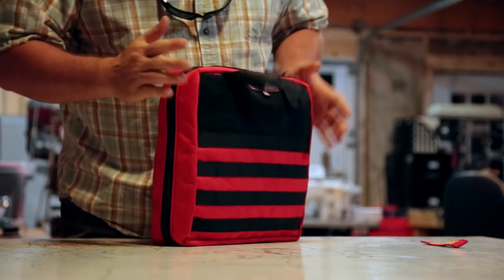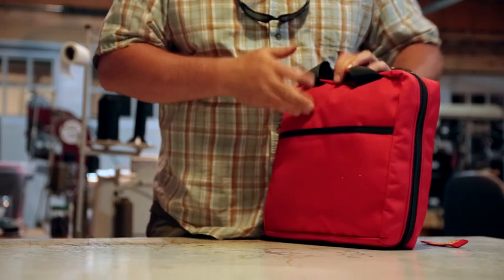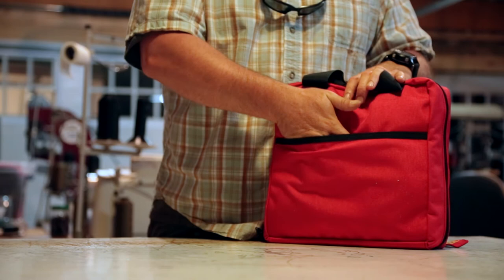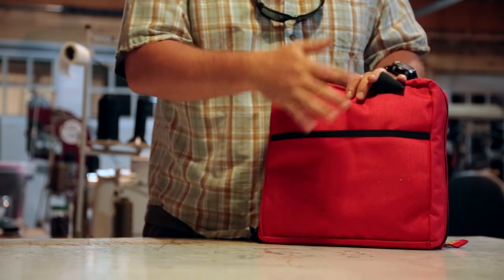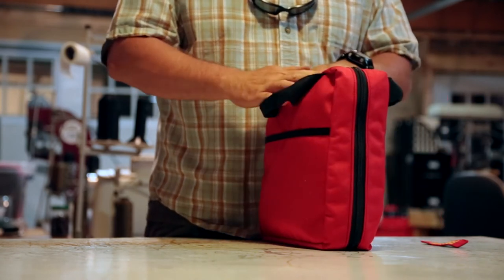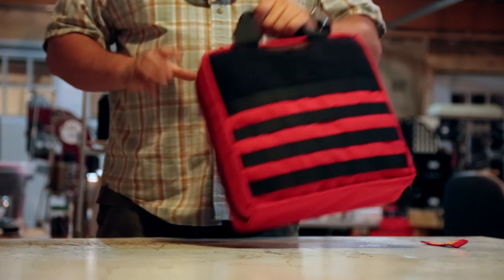That is our first aid kit. It's 12 inches by 12 inches, about four inches across. The other thing that we keep in ours is an itemized list of what's in it, so if we need to go back and repack it we know what we have. We can slide our list in the back pocket too, that way we can make sure we keep it up to date. It comes with an inventory list.